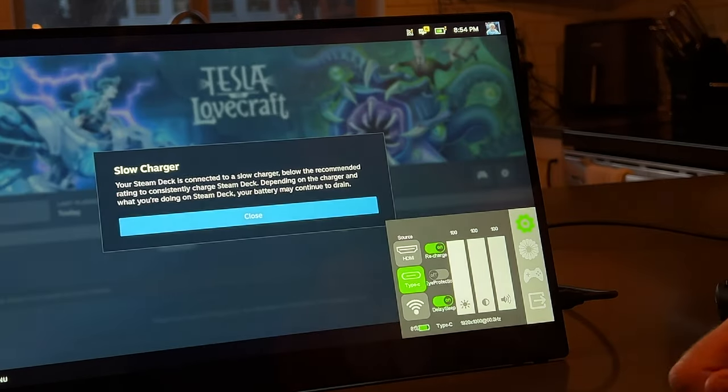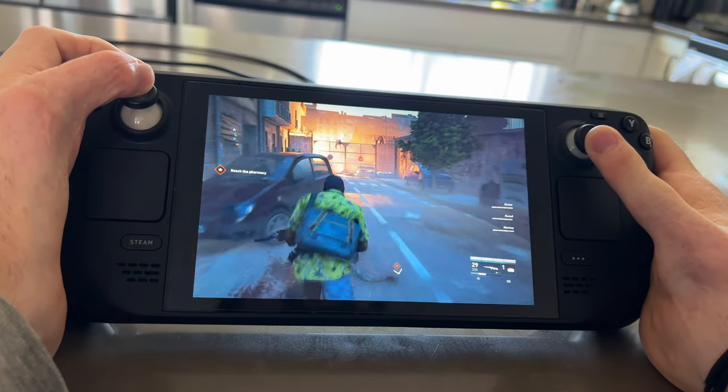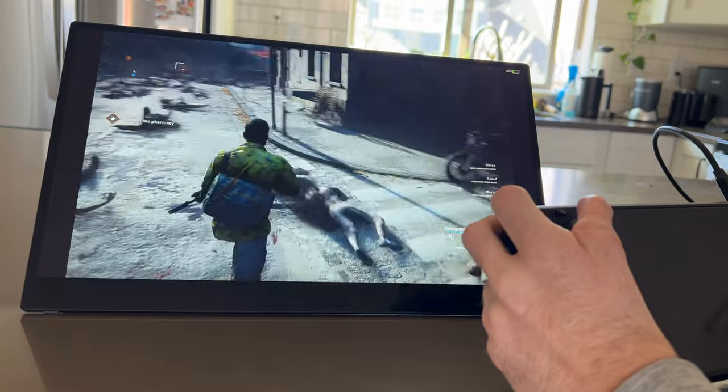At full brightness, which is generally how I like to use it, it lasts for about four or five hours — and it's going to be less than that if you're also charging the Steam Deck. But the difference between playing on a 7-inch Steam Deck screen versus a 15.6-inch external monitor is huge, and the other thing is it's actually really portable.